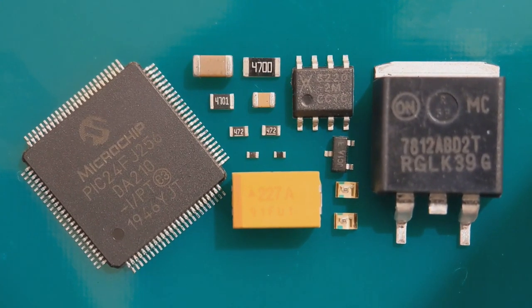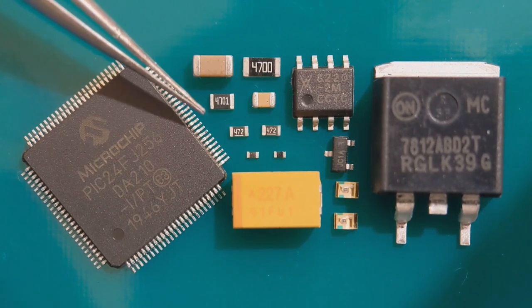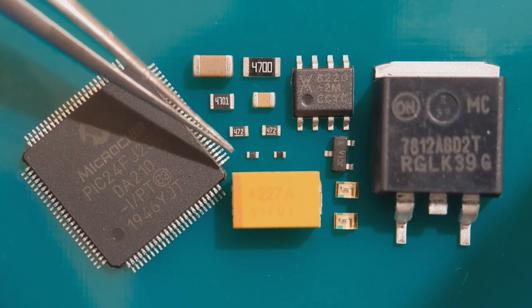Hey everyone and welcome to my latest video. This one's just a short guide on fitting the basics of surface mount devices. I'm going to be going through 1206s, capacitors, resistors, 0805 size, 0603, right down to the 0402s.